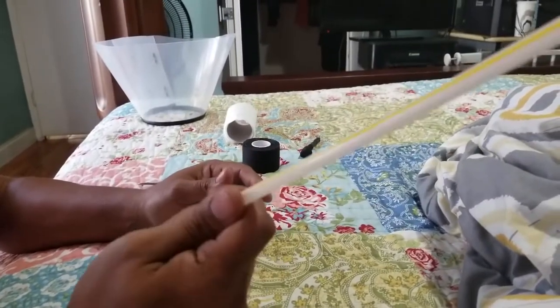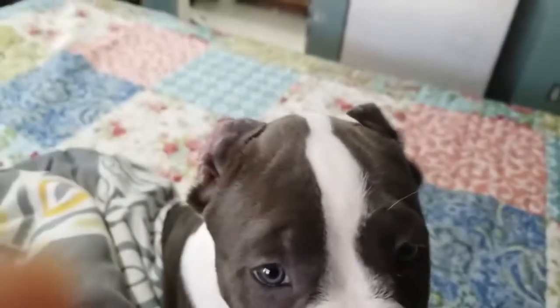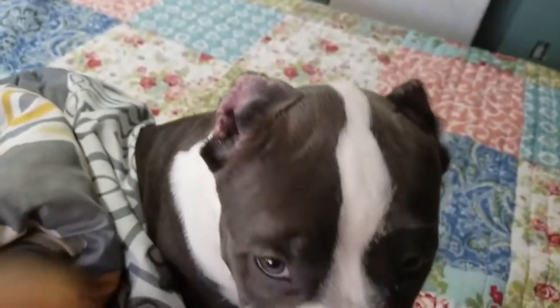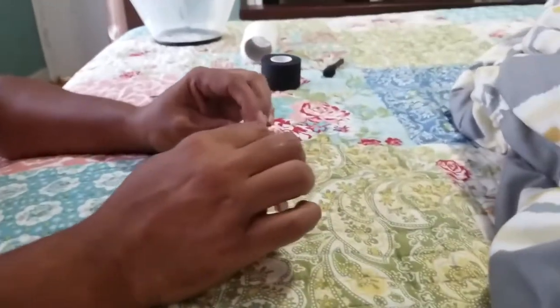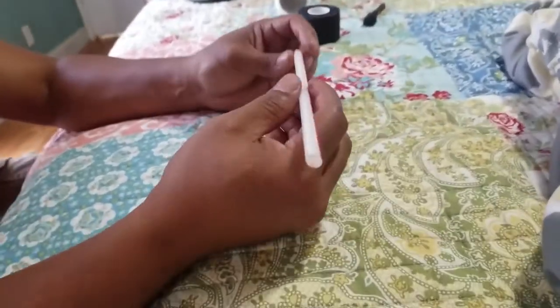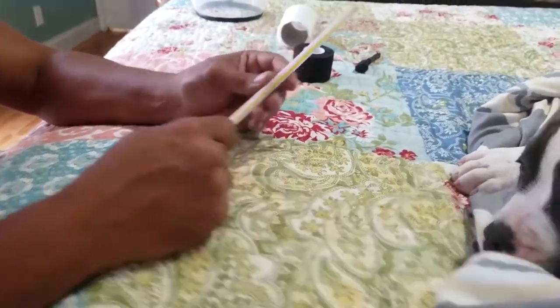We're going to be doing some ear correction, as you can see on Huracan over there — his ears are flopping over. They have been cut and they're healed, so now it's time to correct that. Some people actually leave them like that until they kind of train their own muscles to lift them up with exercise or massaging. I like to help them out a little bit.